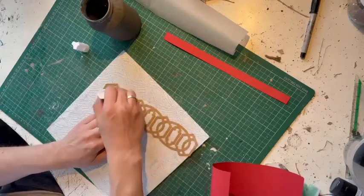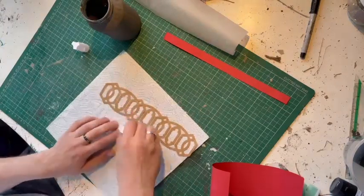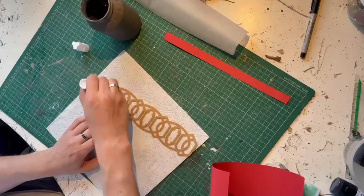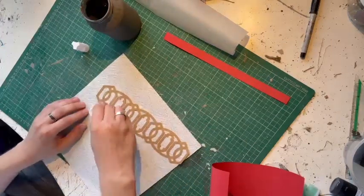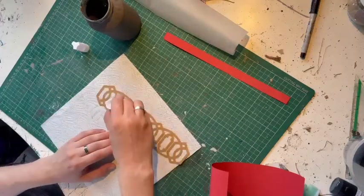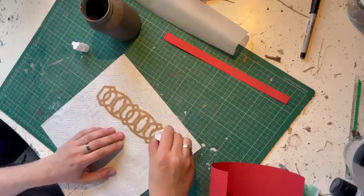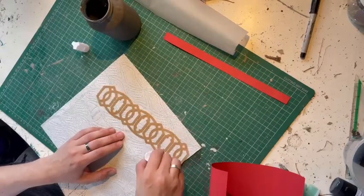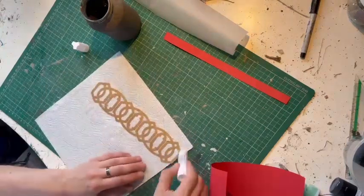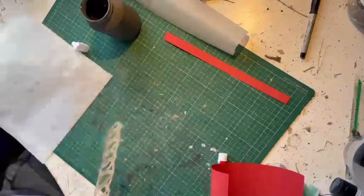One thing I have found with the Scotch glue sticks is that it reacts quite badly with the Rust-Oleum chalk paint — I don't know if it reacts with other chalk paints — but it does dry and it goes quite rough, but that's fine if you're going to be distressing it anyway. If you're looking for a smooth finish then maybe this isn't the best glue. I've also used ordinary PVA school glue and it works fine, it just takes a little bit longer to dry.